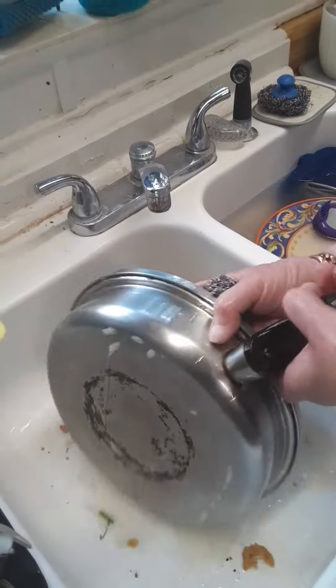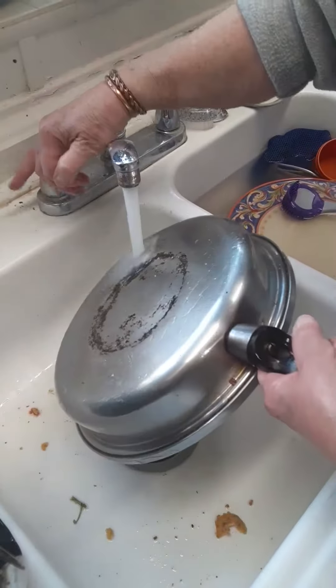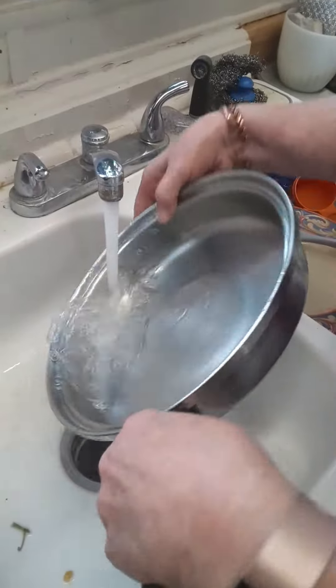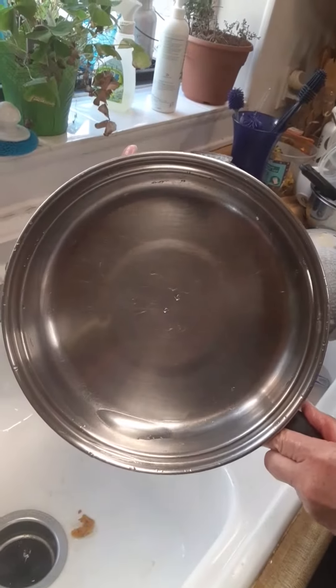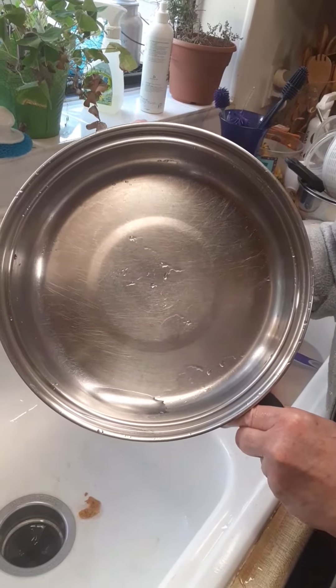We're almost done. There you go. I use my stainless steel pans now instead of my non-stick because they're so much easier to clean up.